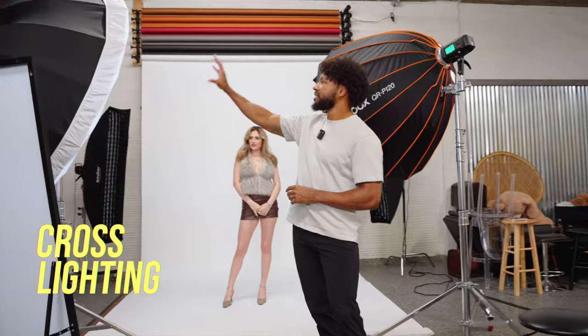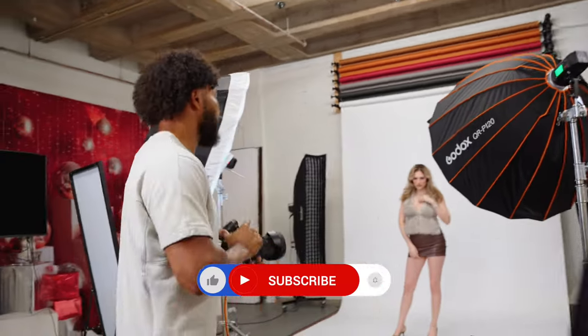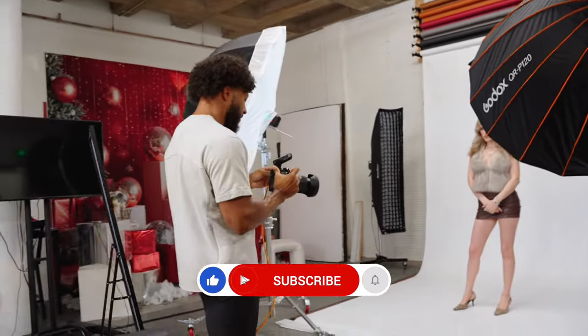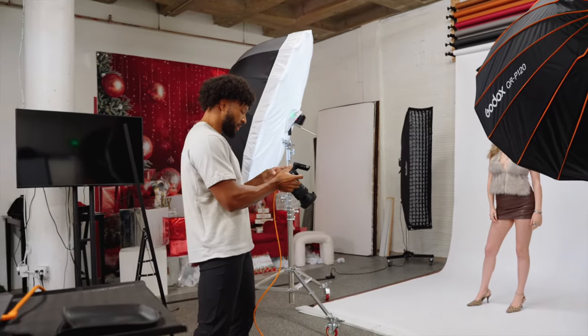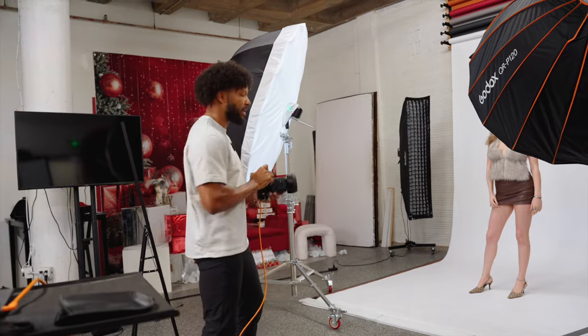The first thing I'm going to show you all today is how to use your edge light with a two-light setup. I have my key light here, which is a huge seven foot umbrella and it's in the Rembrandt position. I only have my A light on and my camera settings are currently f8, shutter speed of 1/250th, and my ISO is at 100.